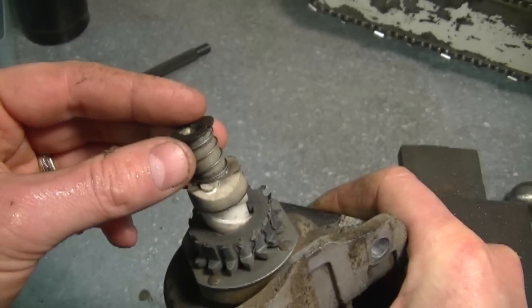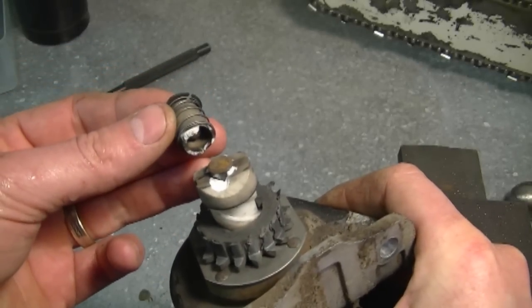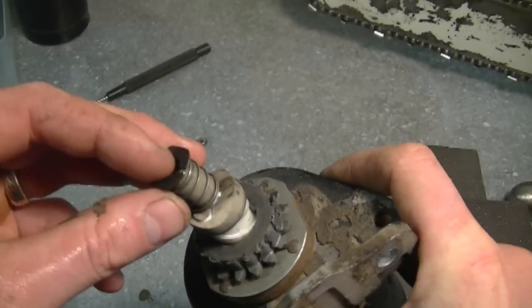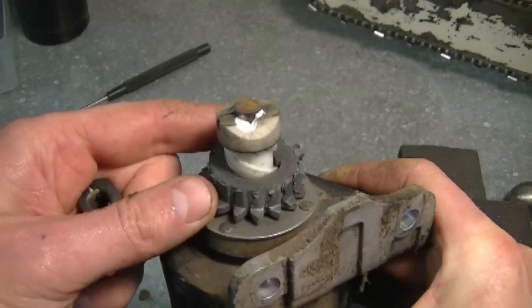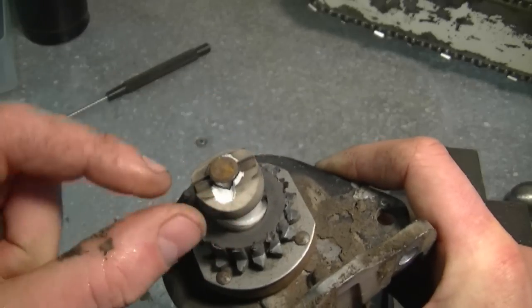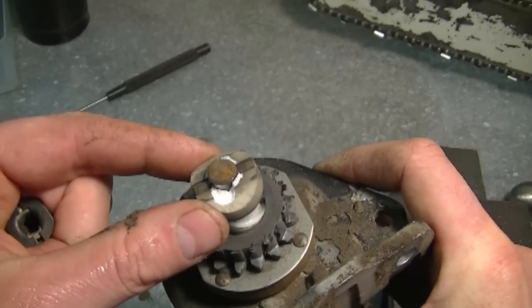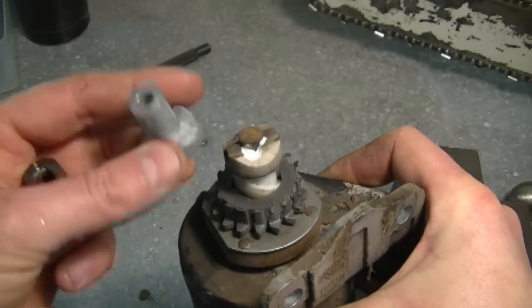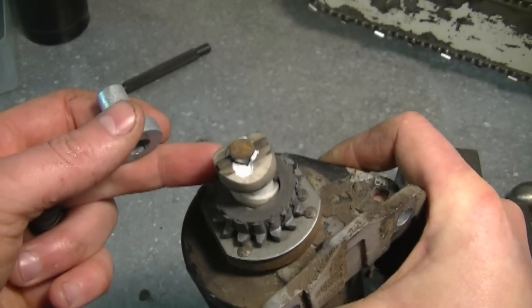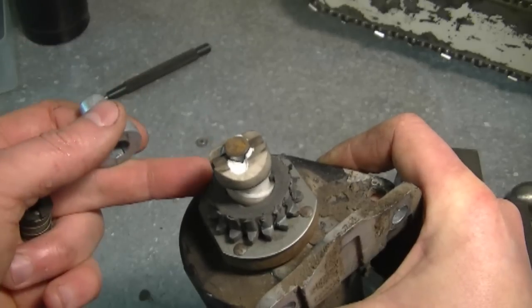Now I also realized that when I removed the starter, this top part here made of plastic was cracked and it broke right off. It doesn't matter because usually when you replace the starter gear, you may as well replace this part here, especially if it's made of plastic. The new part I'm going to be putting on is made of some kind of metal. It's going to be much stronger and we're going to know that the whole top end of the starter is properly repaired.